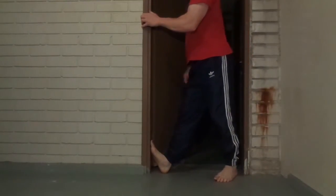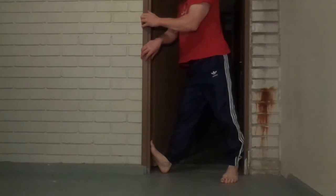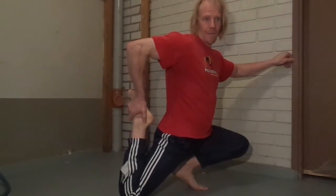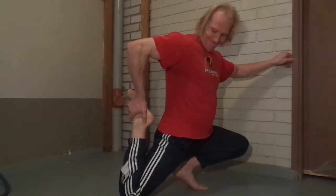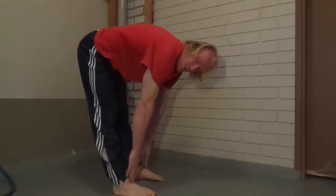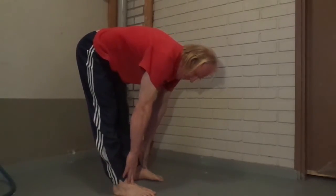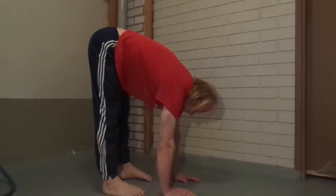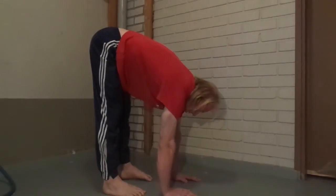I used to start back in 1995, and I started with calves, quads and hamstrings. When I was young I couldn't reach my feet with my fingertips when I was stretching hamstrings. Now it's a bit better. I always used to hold these stretches for 30 seconds, 45 seconds — this is a kind of passive stretching.